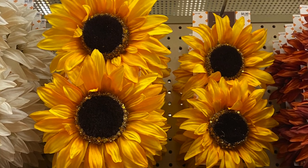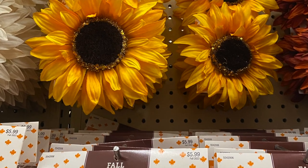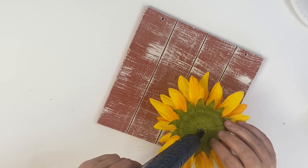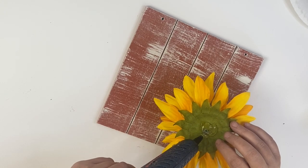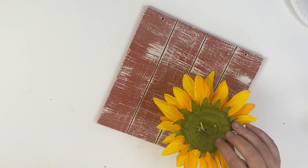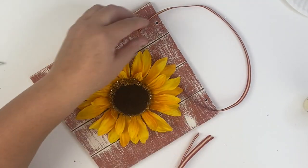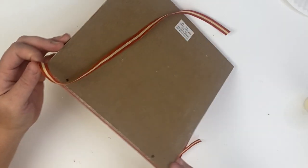Once we have our chippy white distressing on, we're ready to add our sunflower. I picked this up at Hobby Lobby — it comes in a two-pack, kind of like ornaments with a clippy part on the back. We're going to remove the clippy part and stem by cutting the stem off, add some hot glue to the front, glue it on, and then glue some ribbon from Hobby Lobby to the back of our sign.